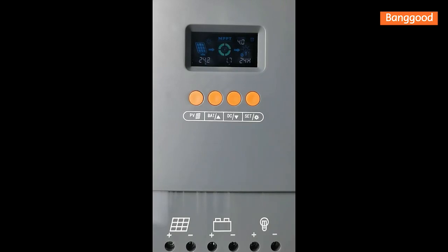If you get error code 63, it means battery voltage is high — battery overvoltage protection — and you need to wait for recovery. If you get error code 65, it means battery voltage is low — battery over-discharge — and you need to wait for recovery.